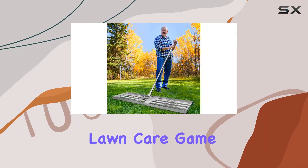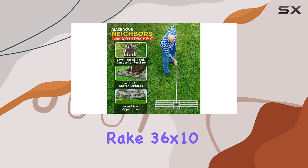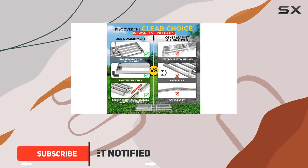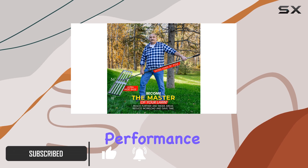If you're looking to elevate your lawn care game, the Superior Lawn Leveling Rake 36X10 from Level King Pro is a game changer. This high-grade, heavy-duty tool is crafted from stainless steel, ensuring unmatched durability and performance.